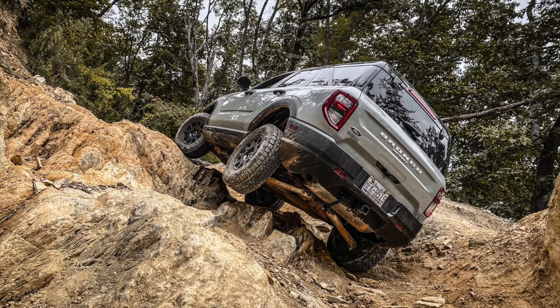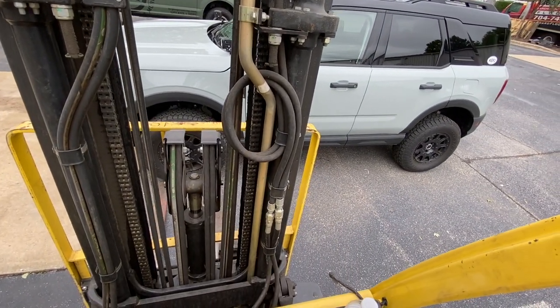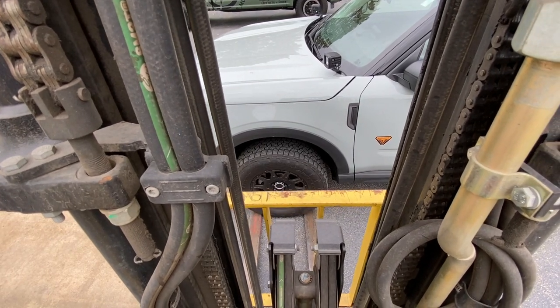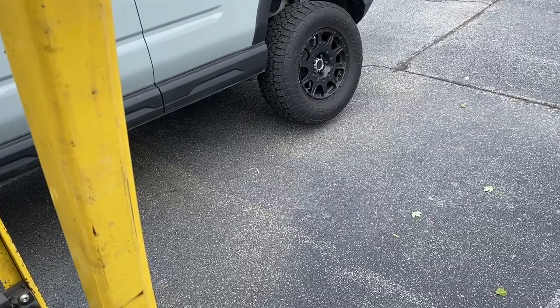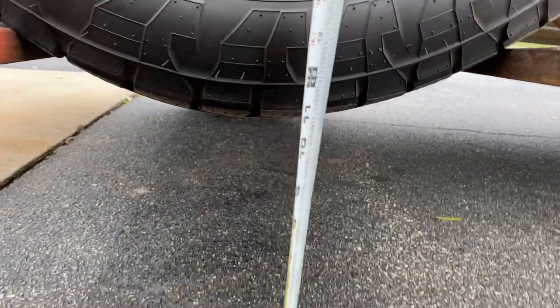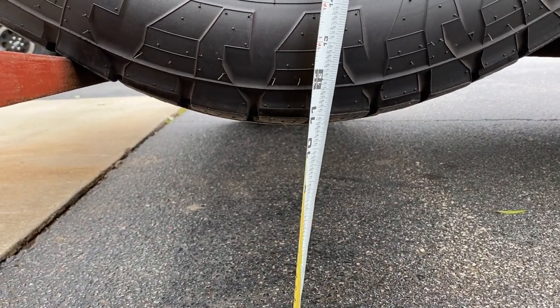One more test to do on the two and a half inch lifted Bronco Sport — we're going to see if it gained any flex, which means articulation in the suspension after adding the kit. We're going to lift it up with the forklift ever so carefully. I think our old measurement was like 10 and a half inches, which is not too bad for a unibody vehicle. It's about the same — maybe a little bit more. Pretty close to being the same, honestly.